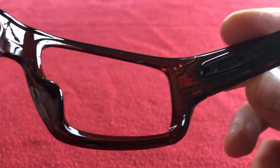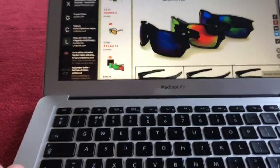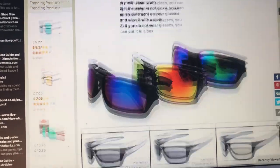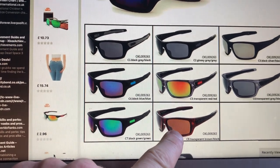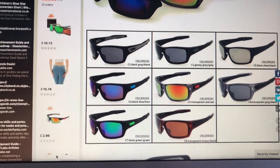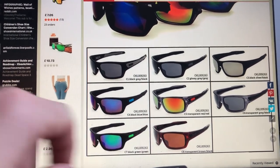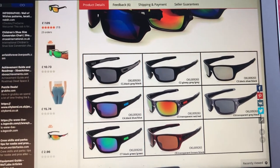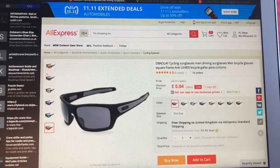The frames have got the ear grip but they do not have the nose grip — it's just plastic. Looking at the AliExpress page, you can see they do all these colors. I ordered the brown ones and those are the lenses that come with them. I also ordered another pair and as you can see they're £5 at the moment.